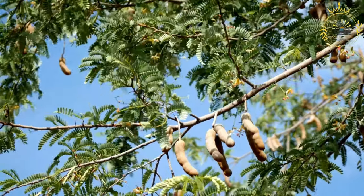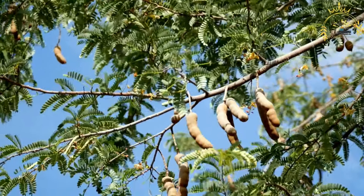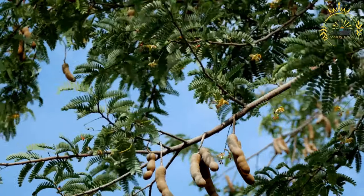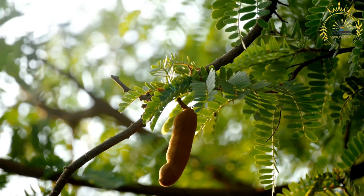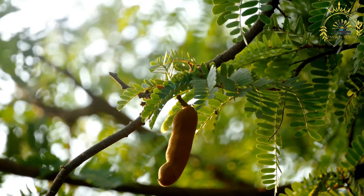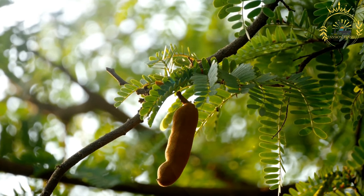Instructions: start by removing any seeds from the tamarind pulp by breaking apart the tamarind pods and extracting the pulp. In a small saucepan, combine the tamarind pulp and water. Heat over low heat, stirring constantly, until the tamarind pulp softens and blends with the water — about 5 to 10 minutes. Pass the softened pulp through a fine mesh sieve to remove any remaining fibers or seeds.